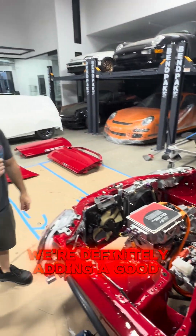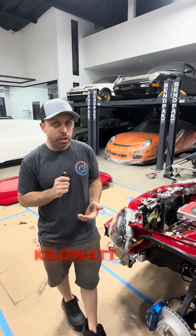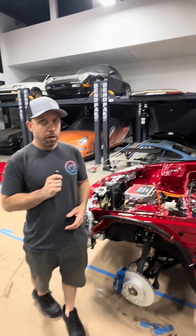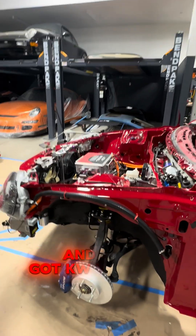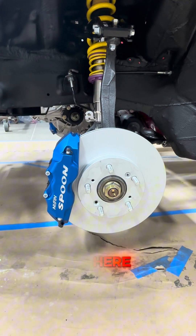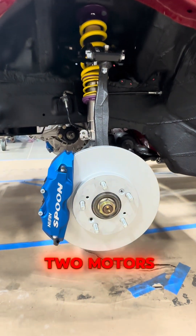We're definitely adding a good amount of weight, but if you compare it to other 85-kilowatt dual-motor cars, this car is still going to be light. Talking about weight, we were just discussing the suspension and you've got KW V3s on here. You're suggesting you're probably going to change the spring rates just to deal with all that extra weight from the two motors?